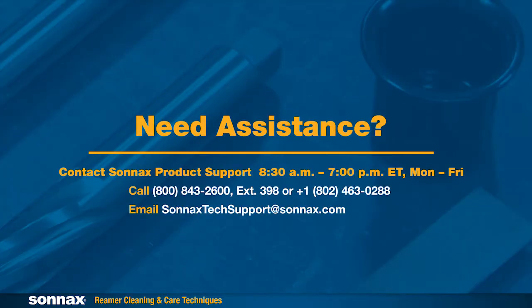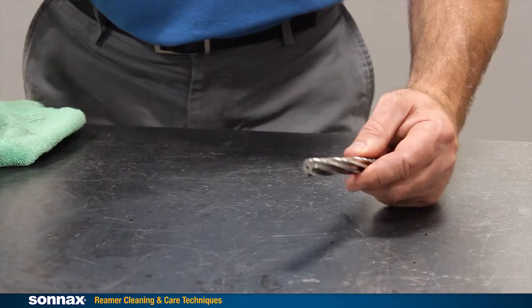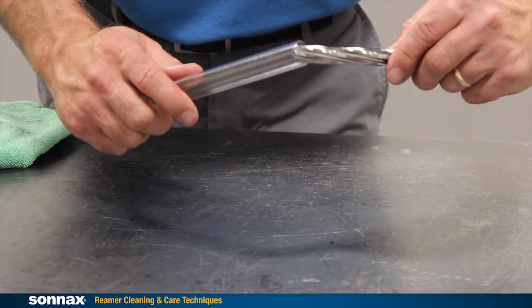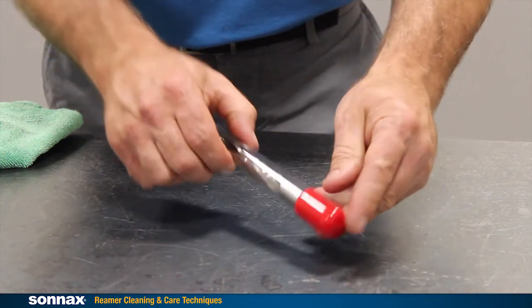If you're having trouble with reaming, give our tech support team a call — they're happy to work with you. It might be that your technique is causing excessive buildup, or something else is going on that we can help diagnose. The main thing to remember is that cleaning your reamer and making sure it's properly stored is well worth your time. It's the best way to ensure you get consistent performance and life out of your Sonax tool.